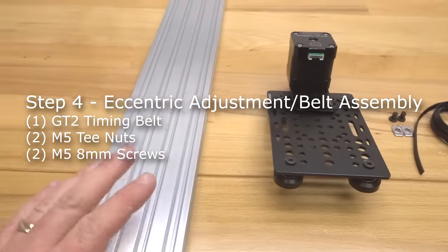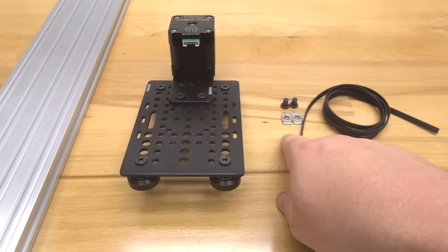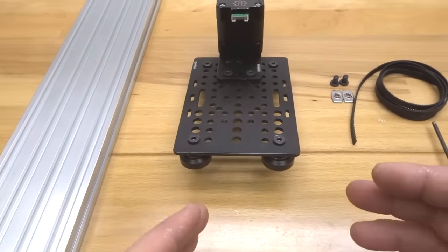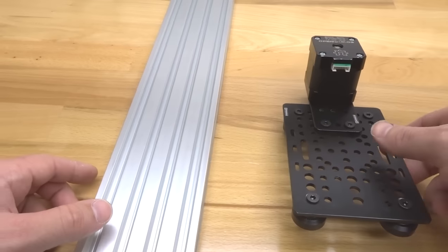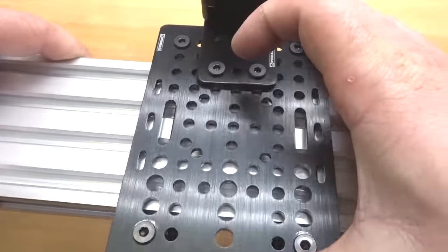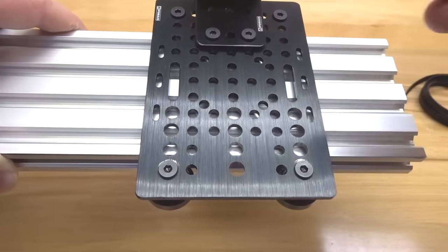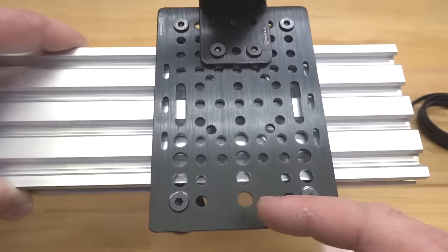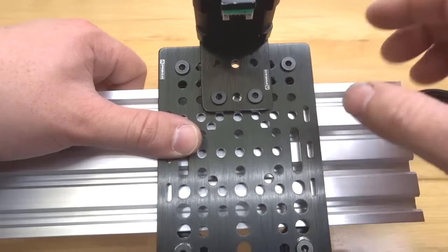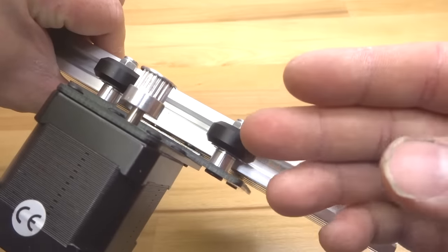On this step we are going to be adjusting our eccentrics to the 20x80 V-slot rail, and also attaching our belt to the V-slot. Locate two M5 T-nuts, two M5 8mm screws, our GT2 timing belt, and our 20x80 V-slot rail. Slide on our universal gantry plate. As you can see, we have a lot of play in the plate because our eccentrics are not tightened down to the rail — preload has not been added. The eccentrics are on the bottom, which is exactly how you want your configuration. Once the eccentrics lock in from the bottom, you'll have a much more rigid system versus having the eccentrics on top.